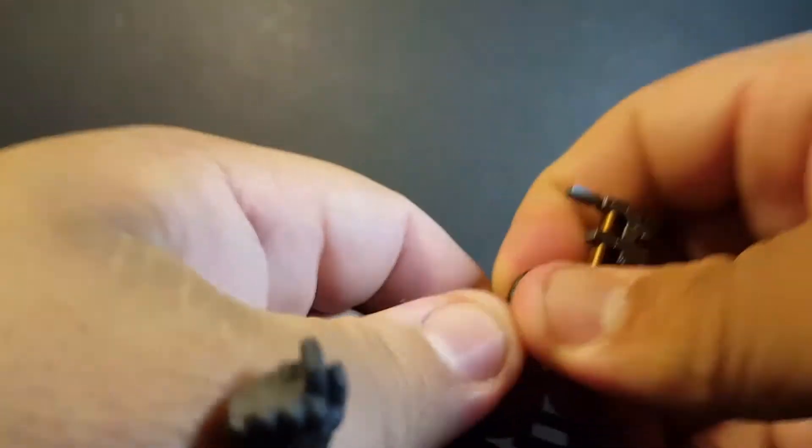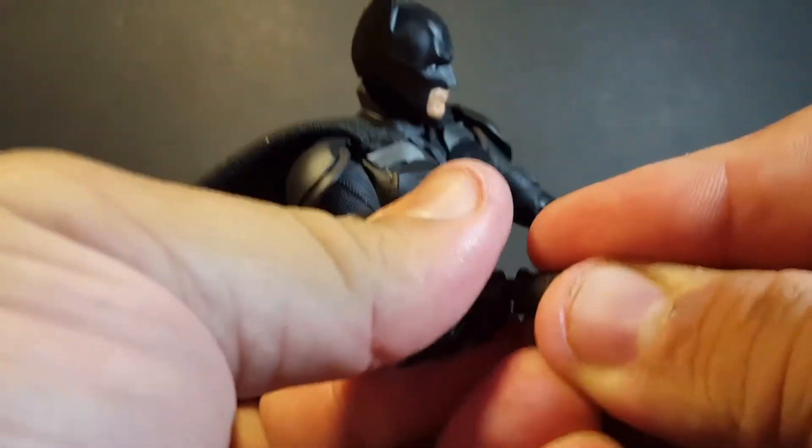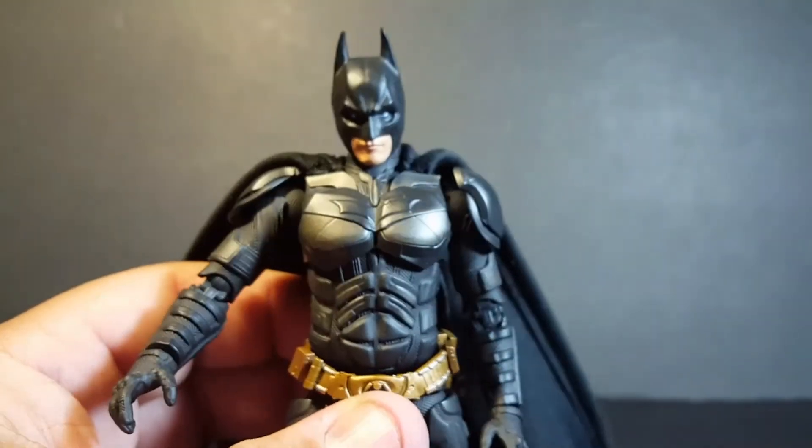So pretty nice — I do like that accessory. And putting on a more open palm hand, those are his accessories and I think they're all pretty awesome.